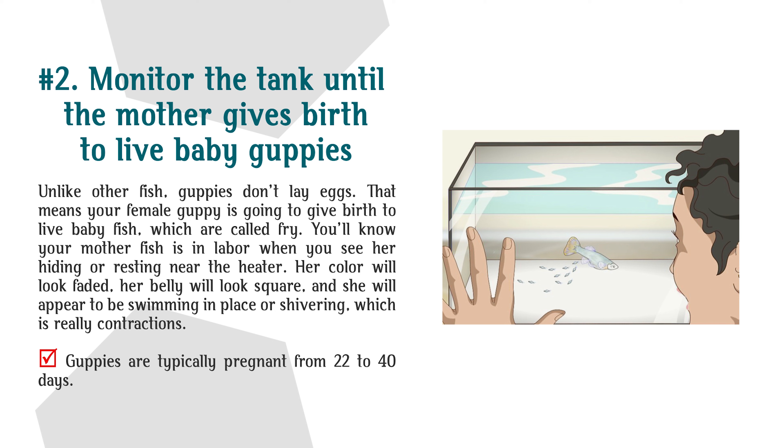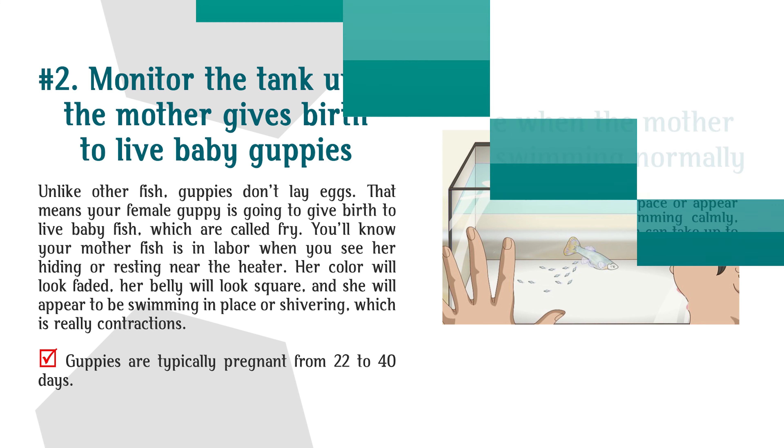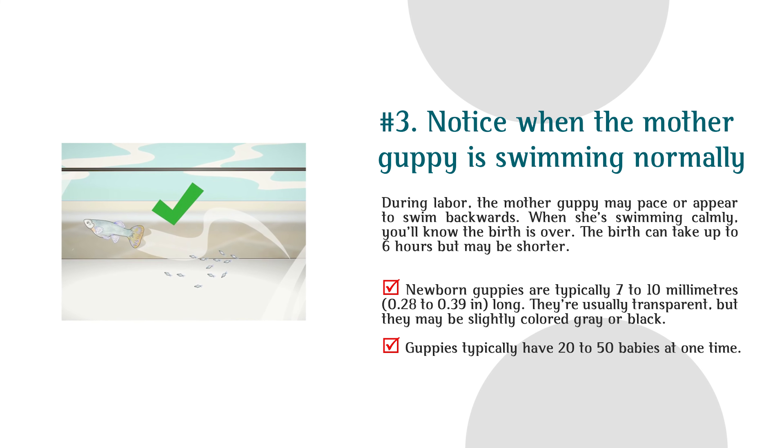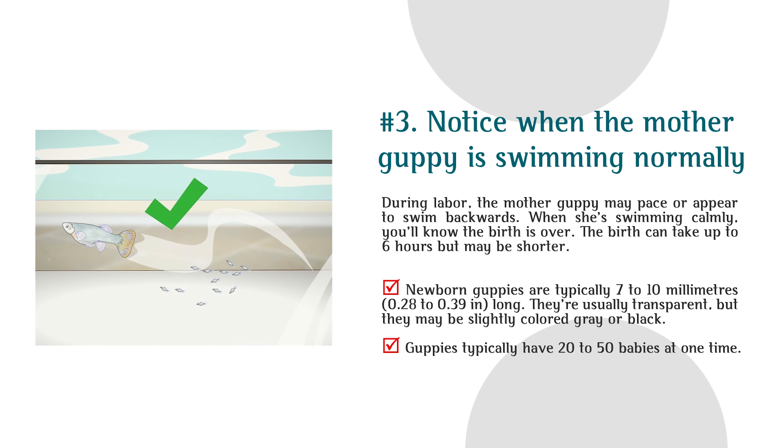Guppies are typically pregnant from 22 to 40 days. Number 3: Notice when the mother guppy is swimming normally. During labor, the mother guppy may pace or appear to swim backwards. When she's swimming calmly, you'll know the birth is over. The birth can take up to 6 hours but may be shorter. Newborn guppies are typically 7 to 10 millimeters (0.28 to 0.39 in) long. They're usually transparent, but may be slightly colored gray or black. Guppies typically have 20 to 50 babies at one time.